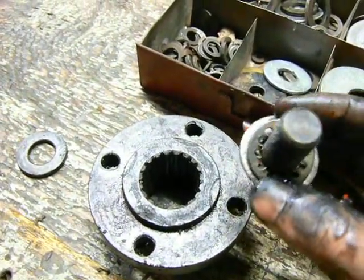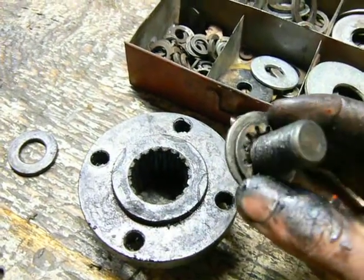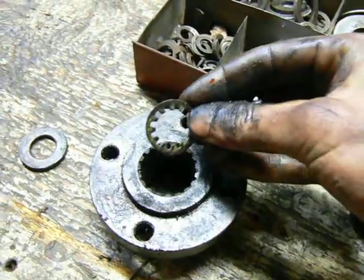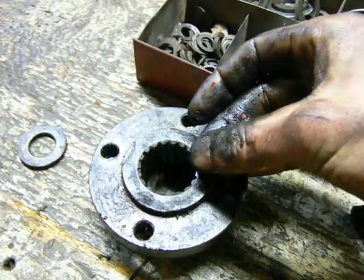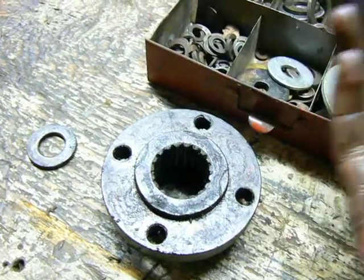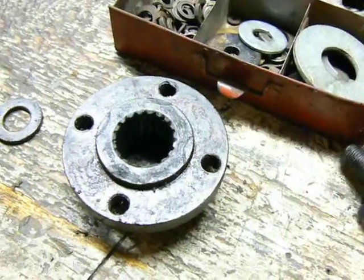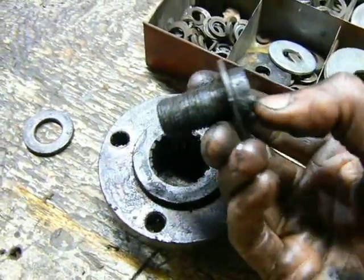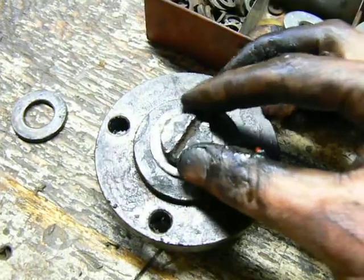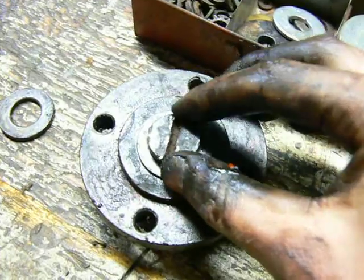I put one of these tooth-type lock washers on here, but the old one is exactly the same. And if you notice, this lock washer — which is exactly the same size as the old one — falls right through. So there's nothing for that lock washer to push up against. The only thing that really allows this bolt to push against the hub is this goofy washer here that just barely touches the edge.